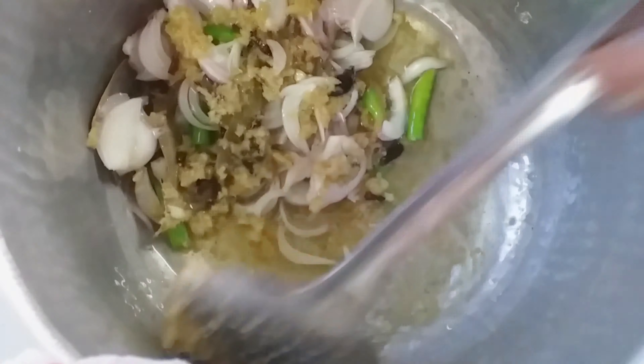Strain the rice and add it carefully. Cook two minutes. Mix all and cook.